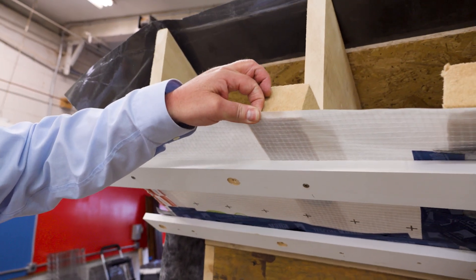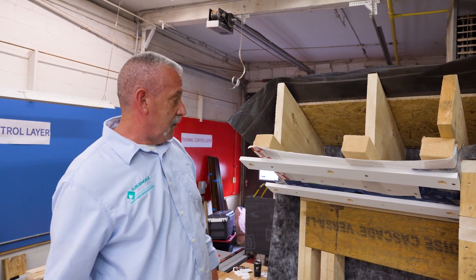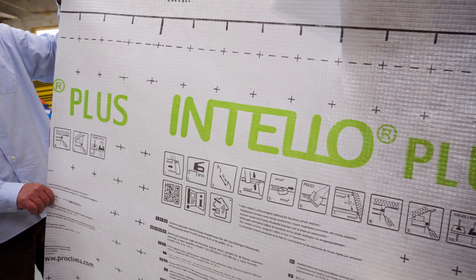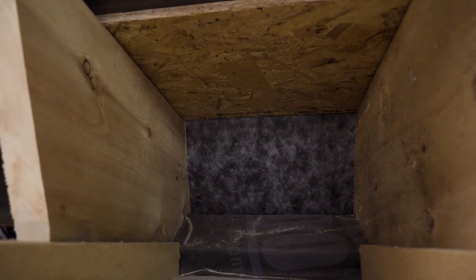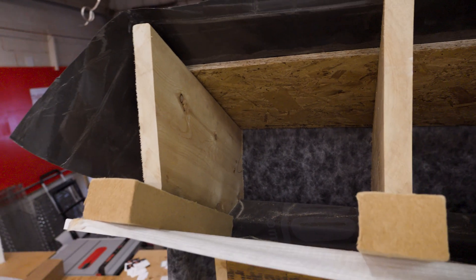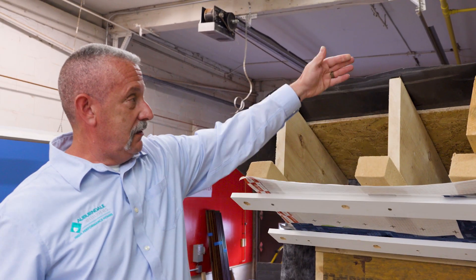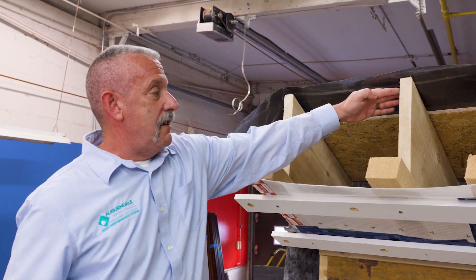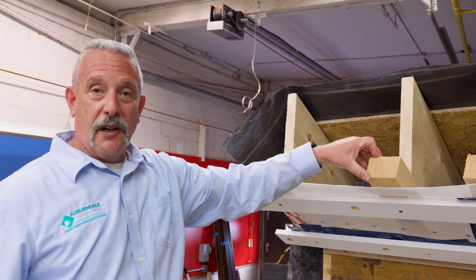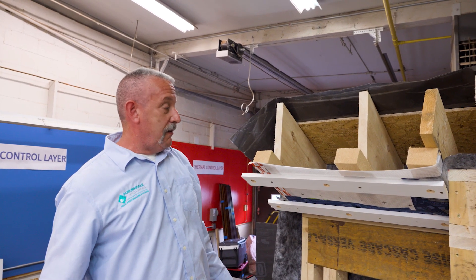This smart vapor retarder called Intello Plus is controlling our vapor coming into the assembly to ensure good drying of the components. Very effective, very durable. It helps contain our dense pack insulation which will be going into this rafter cavity, and directly on top of that we've got strips of wood fiber insulation — the same material that's on the exterior of the building. It serves two purposes: first, it's a great thermal break for the roof assembly, and it also adds substantial depth for our dense pack insulation, which in this particular case will be a wood fiber product made by Timber HP called Timber Fill. Works really well — we've had great success with that.